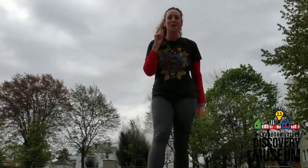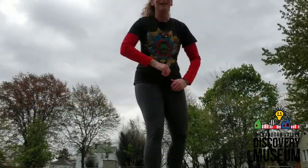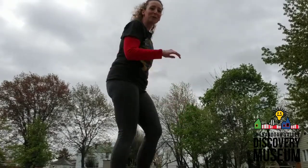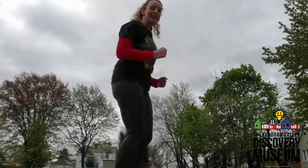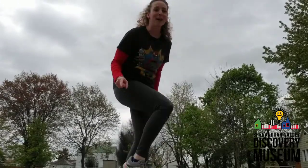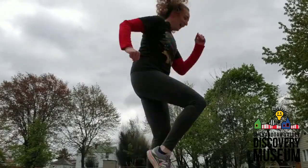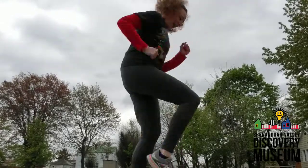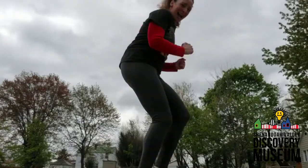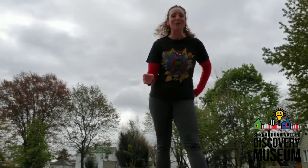The next exercise we're going to do — we are going to run like the Flash. Now, the Flash is really fast. He's super speedy. He runs so fast, and that's what we're going to do right now. You are going to run like this for a count of 10 seconds. See how fast you can go. Go as fast as you possibly can. On your mark, get set, go. One, two, three, four, five, six, seven. Can you speed up? Eight, nine, ten. Nice job, guys. You are speedy like the Flash.